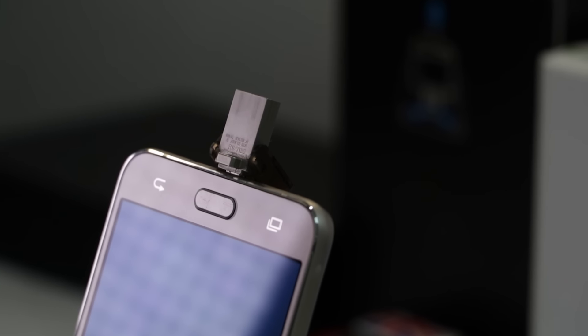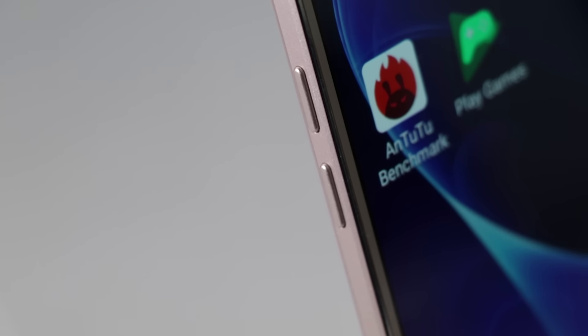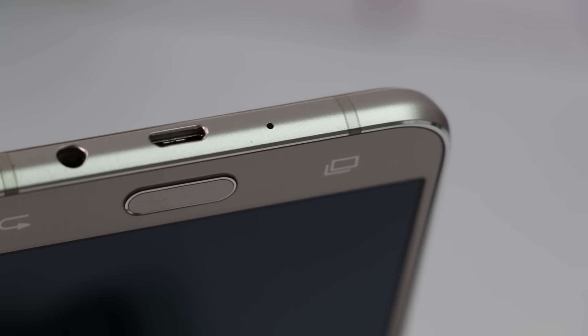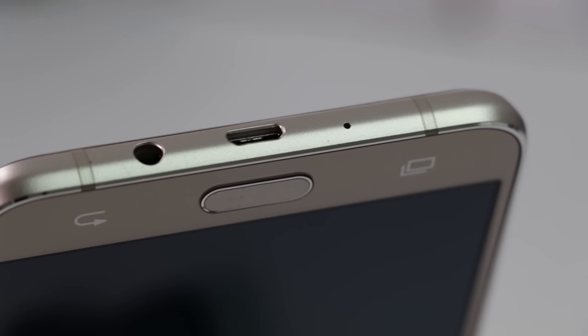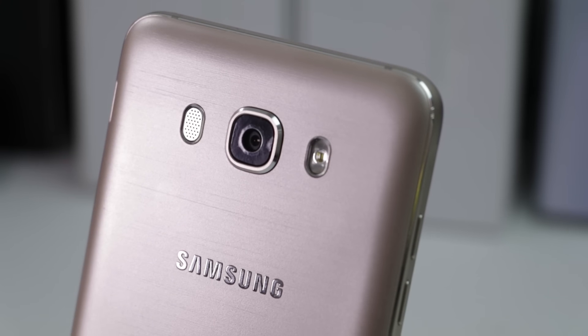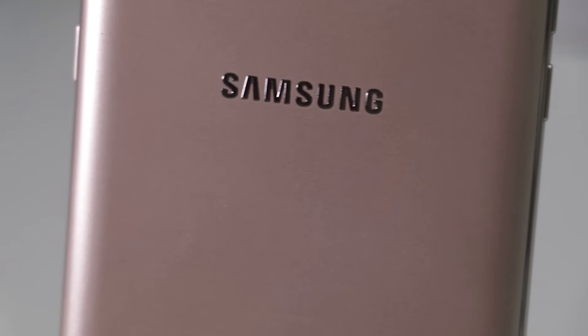Below the display, there is a physical home button placed between two touch capacitive buttons which are not backlit. Volume rockers are located on the left edge. The right edge houses the power button. The top edge of the phone is clean. Primary microphone, charging port and 3.5mm audio jack are placed on the bottom edge. On the rear of the phone, you'll find the speaker, 13-megapixel primary camera, dual LED flash and Samsung and 4G branding.